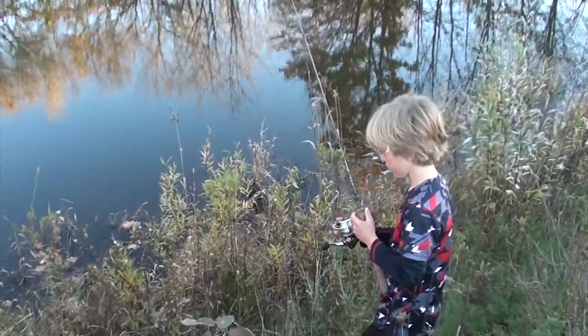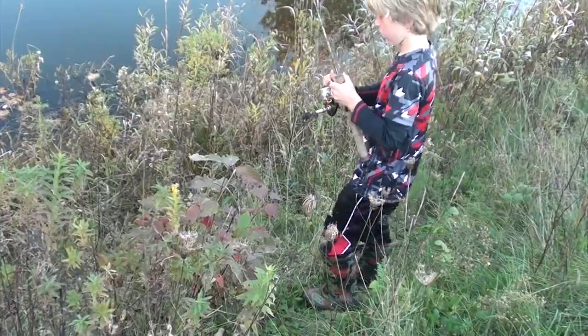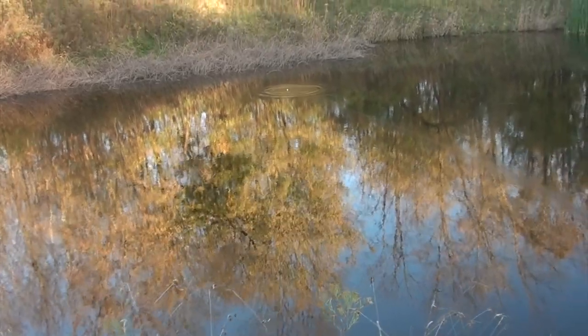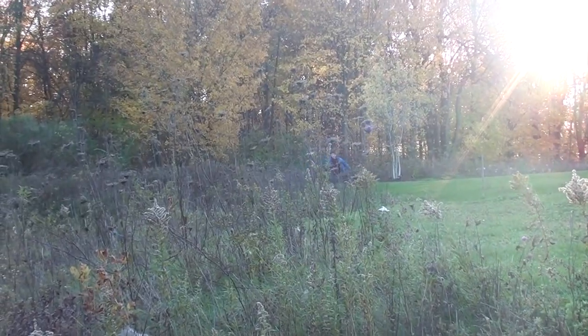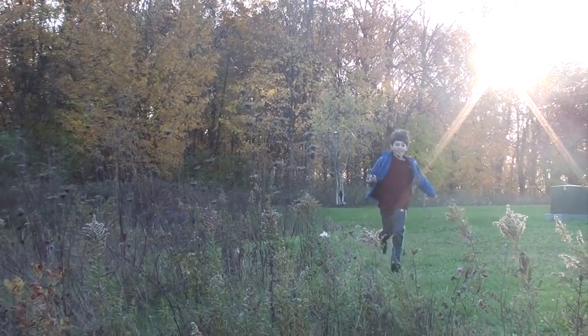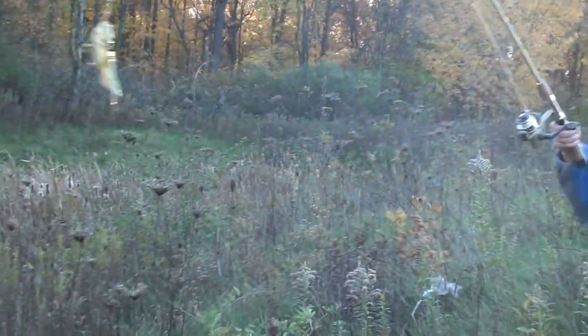Alright, Joe, can you cast? I don't want to pull out the whole thing. That was good, Joey. Here comes Nick, and it looks like he's got something. Oh! Catfish! Nah, that's a bullhead, Joe.